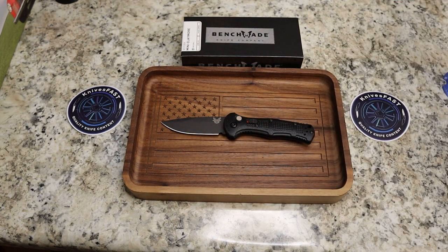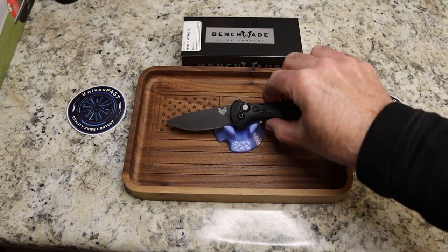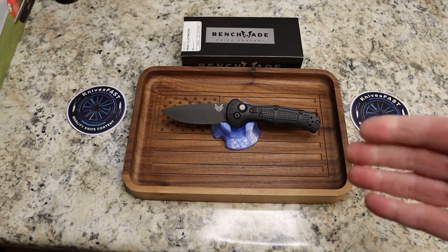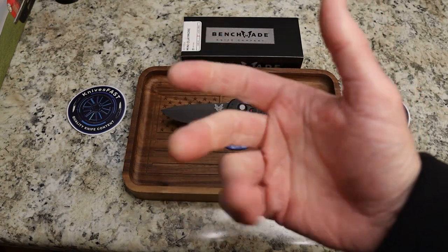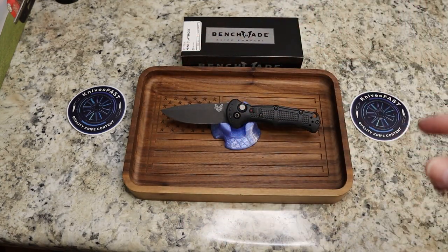Thank you to Zach — Zach's Stuff — who sent this through Benchmade to the Apex group, and thank you guys for sending this along. Guys, do all the things — thumbs up, like, comment, subscribe, notification bell — and I'm appreciative of each and every one of you for watching the Knives Fast Channel.